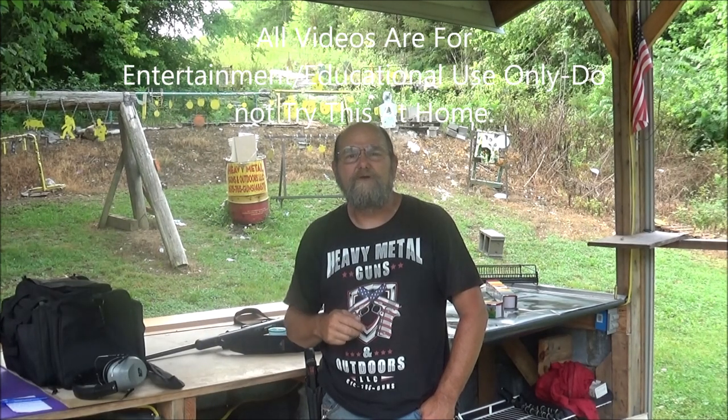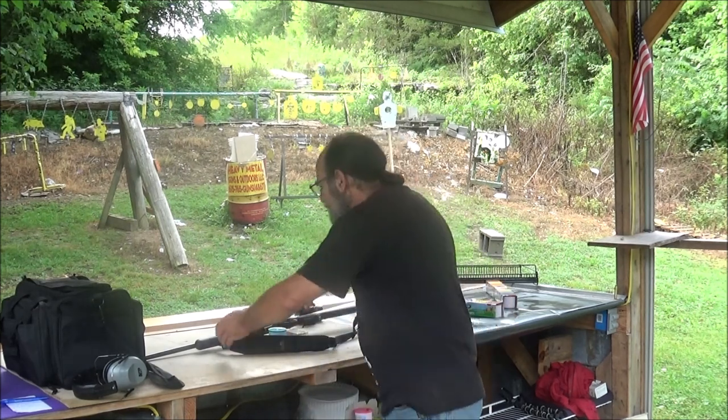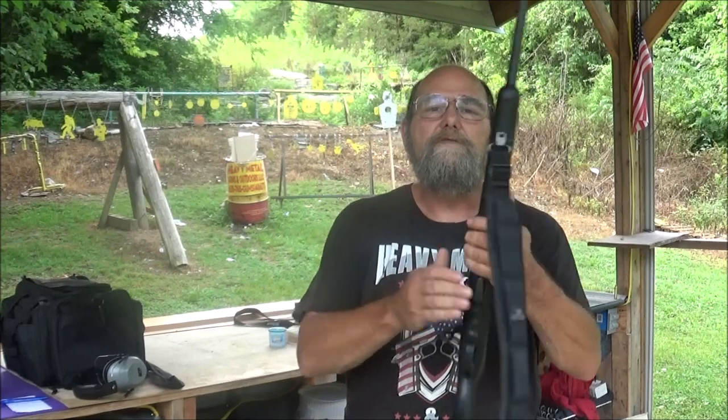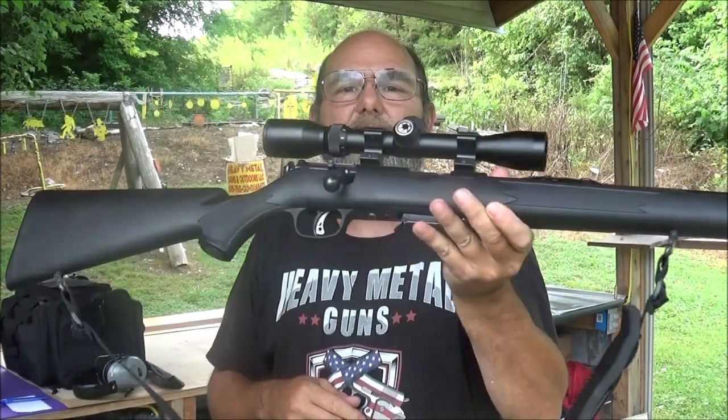Hey everyone, welcome to Mental Guns and Outdoor. Today we're going to be testing a little bit of .22 Magnum action. For the rifle, we've got this Savage Model 93 — thanks to Hootie for the loan. This is a cool old rifle, chambered in .22 Mag.